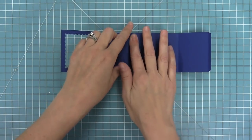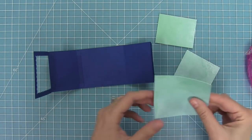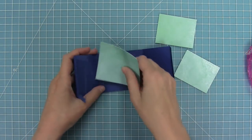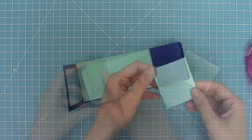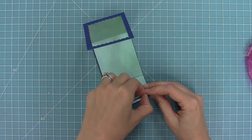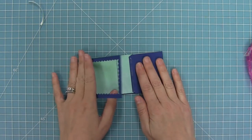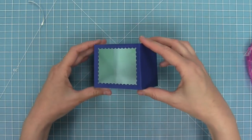Next I'm decorating the inside of the shadow box card with some watercolor wishes paper cut to three and one eighth by two and three quarters, and two and five eighths by two and one eighths. I'm adding adhesive to the back of those trimmed pieces and layering them in the back and on the side, so when you look into this little aquarium you're seeing ocean everywhere. Then I'll peel off that liner tape and attach it to the front of the box so we can start decorating the inside.